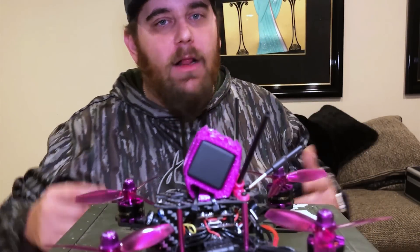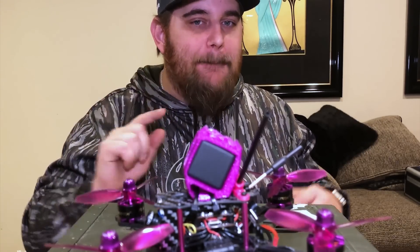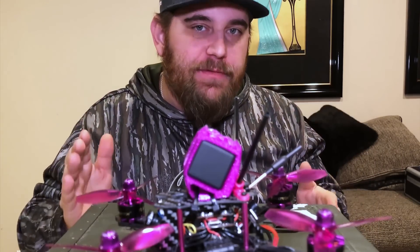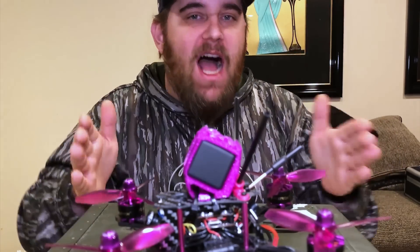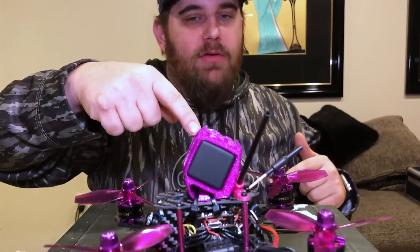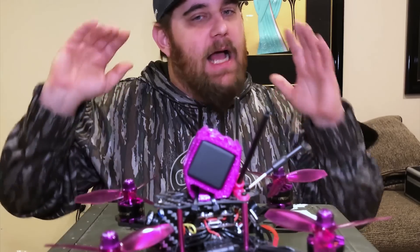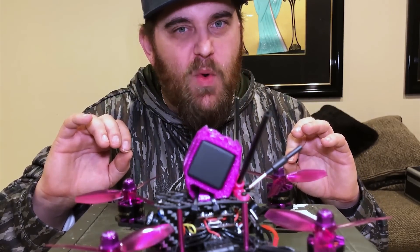Welcome back to the channel, my name is Tronage and today we are talking about full-sized quads - 250 millimeter wheelbase, five inch props. I finally bit the bullet and picked one of these up. I've got my GoPro Session over here with a little TPU mount to hold it in place.